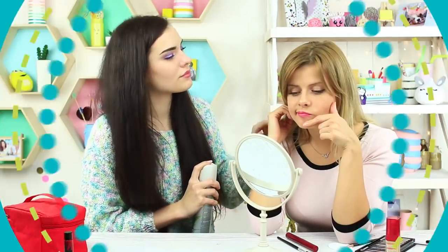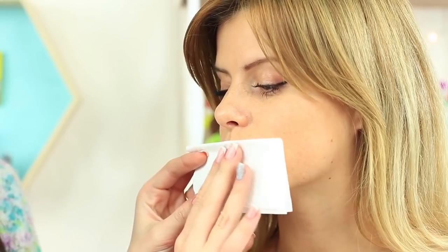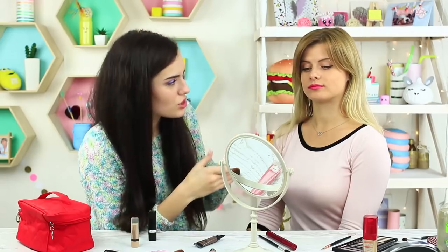Now it's time for lip makeup. My friend asks me to help her — let's apply glossy lipstick. She doesn't like it, so what to do? Shall I remove my entire job? No way. Let's try to correct what we've got — dab the lips with a napkin. The lipstick immediately turns matte. That's much better. To increase the effect, you can apply a little powder on her lips, but she likes it as it is.